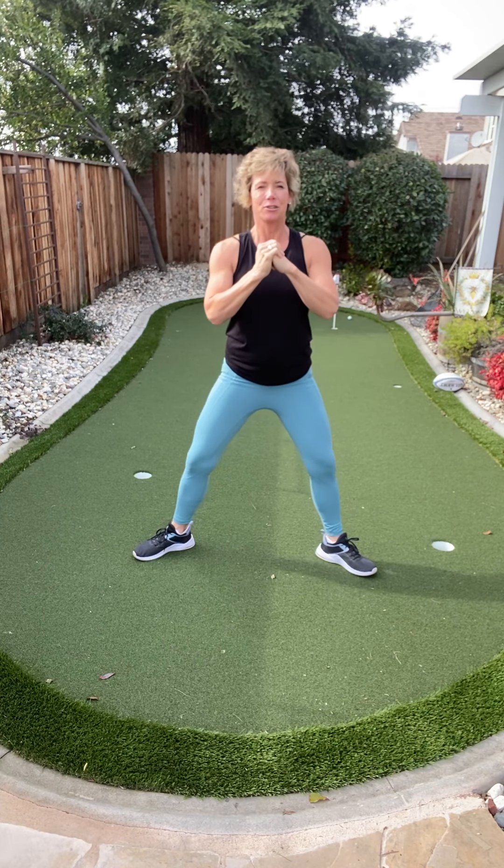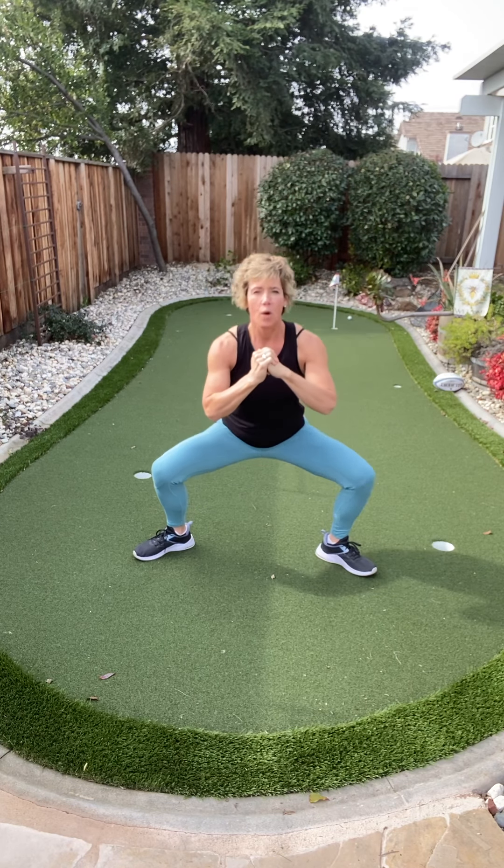Four more just like that. Think about what you're working. Down: three, two, one — squeeze it up.